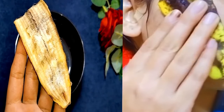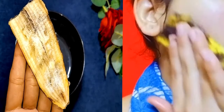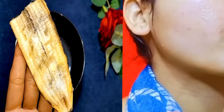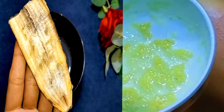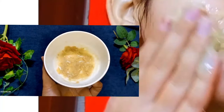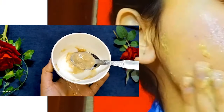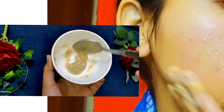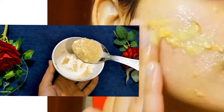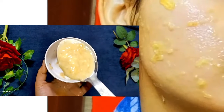Continue to massage it well. After that, wash it well. Then massage again and after 5 to 10 minutes, wash your face.